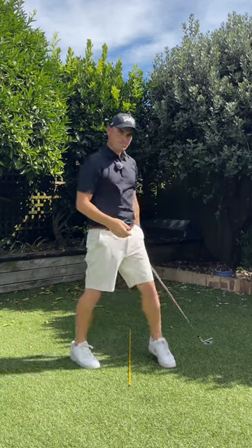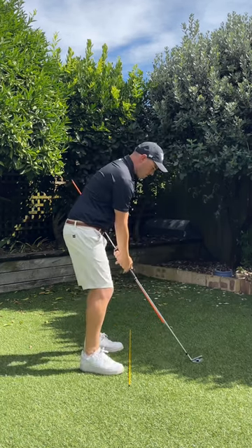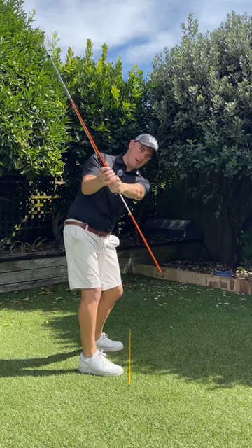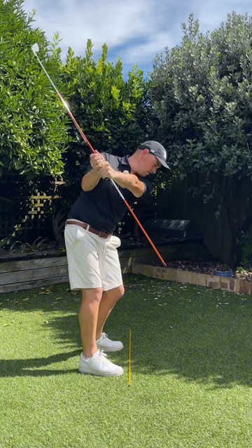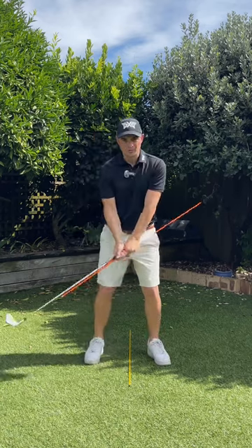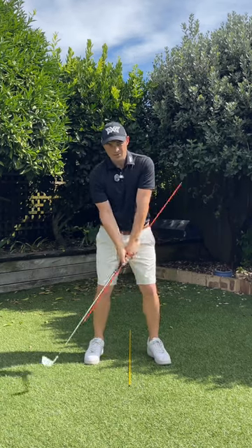Try a few of those little half swings, little three-quarter swings — maximum lead arm parallel to the ground, maximum. And it should be very, very difficult for you to move in that direction.